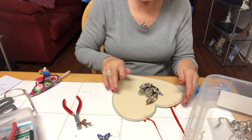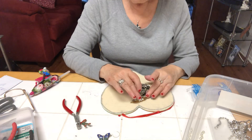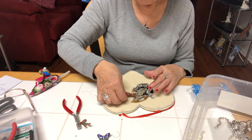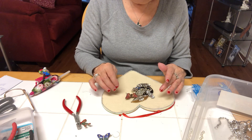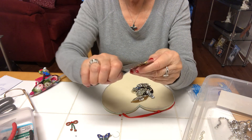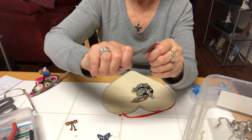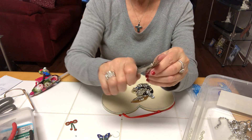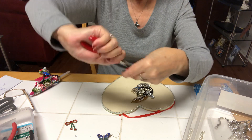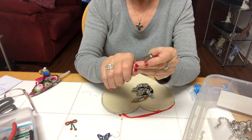I wanted to do enough of it in this video so you can kind of see, and then in a few days I'll do the finishing one. Let's see — do we need a butterfly in there? I'm not sure. Oh, I need to take the back off. Just take this — once in a while you have a problem, but I also have other tools that I use. Ouch! Got my finger that time. This one's being really stubborn.